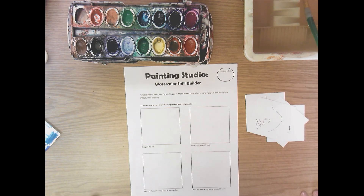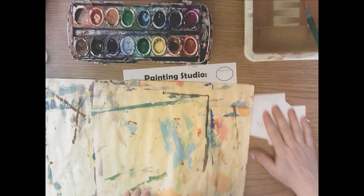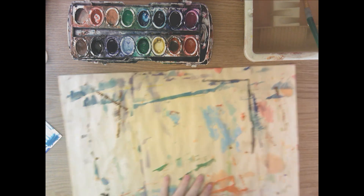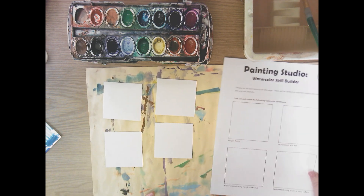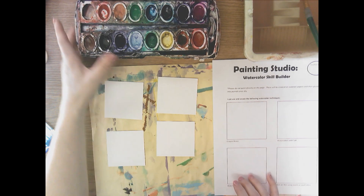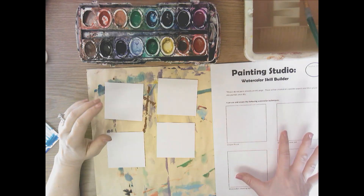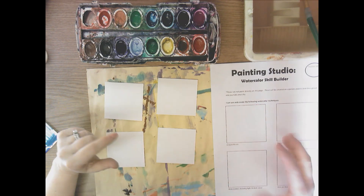Now you're going to need a placemat to go under your work, flip over your four papers so we don't see your name, and I'm going to keep this out so I can refer back to it. For you guys, I will probably just have this on the screen to help you refer back to it. That way we don't have to keep all our sketchbooks out at the same time.